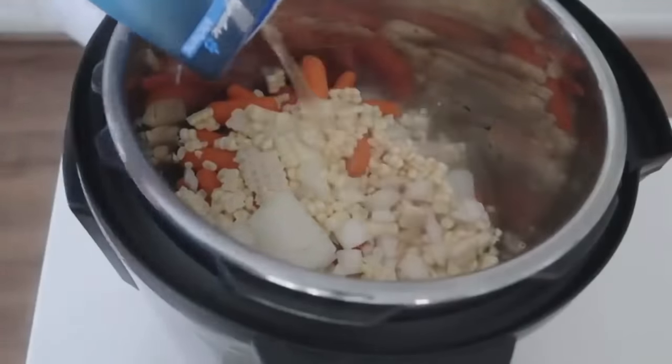After the five minutes, turn the knob to venting and let all the pressure out. Once done, you'll have cooked vegetables. Push cancel, then push the sauté button to get it hot. Take your four cans of clams and dump them all in — you want all four cans in there. The extra clams make it amazing.